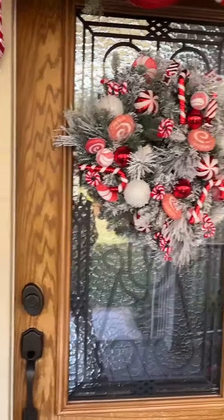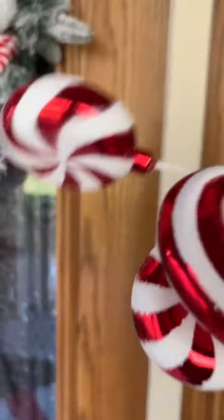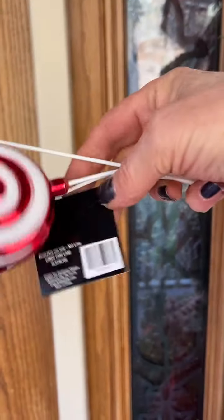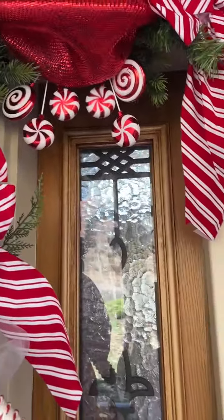These candy picks here hanging downwards are from Hobby Lobby. I used four of those, and those are $1.50 a piece. Two hanging on one side and two hanging on the other.